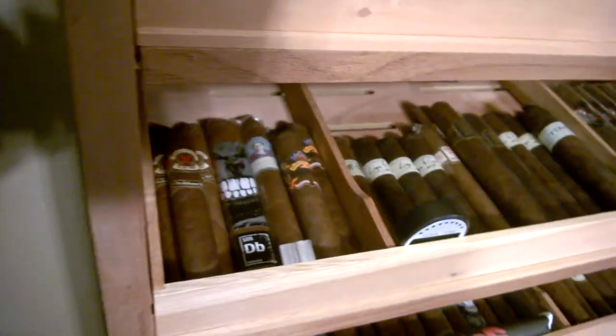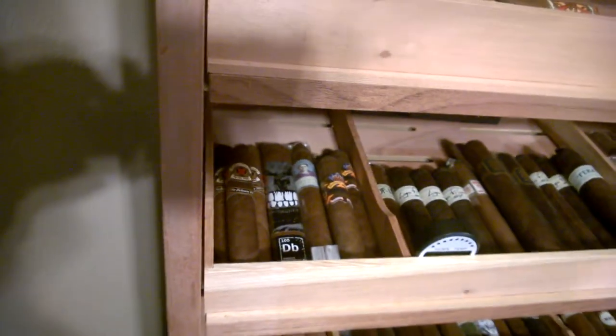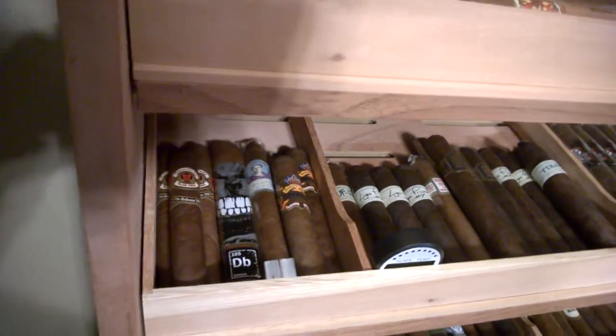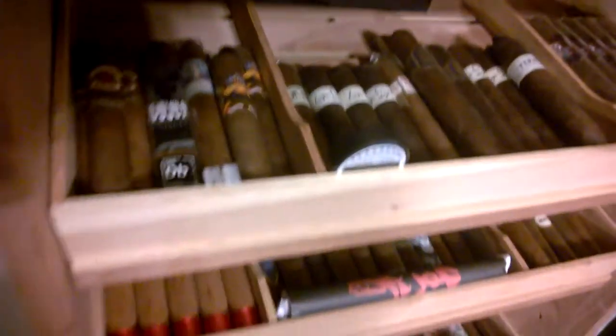Over here I've got my Casa Cubas. I got only the pre-releases, and I'm letting those age for at least two years before I smoke them. Got a special release that a buddy of mine gave me from the latest IPCPR trade show. Some Diamond Crowns down there as well.